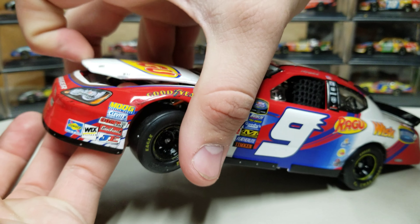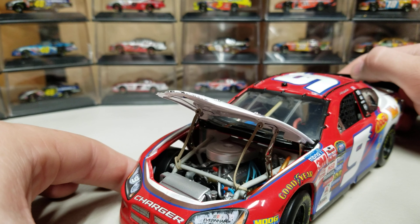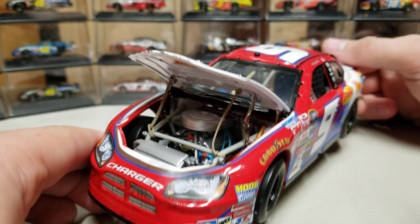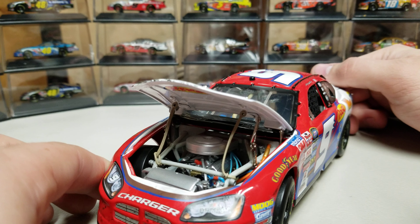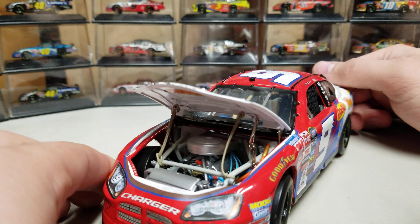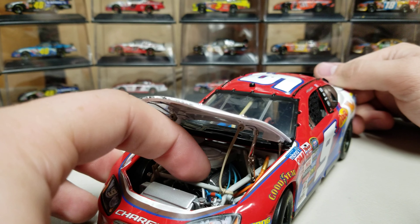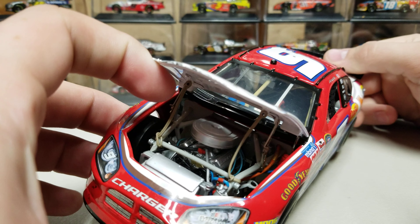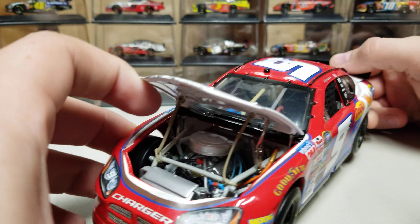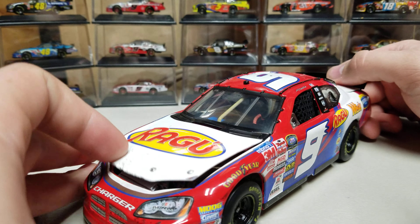Let's see if I can get that hood to pop open — there we go. There's our Elite engine detail. You can see all the different hoses and wires in there. It kind of puts the 2020s to shame, or anything past 2007. I think I've got 8 to 10 wires in here — there's 4 over there, the orange one that runs up there, a couple of silver ones, and 8 total blue little wires that run around through there. So tons and tons of detail there.